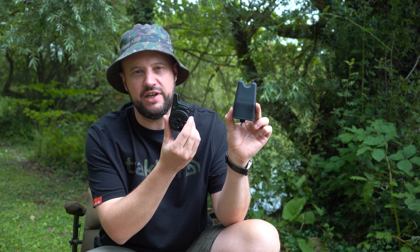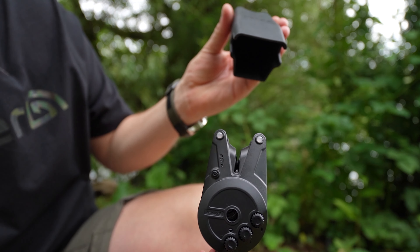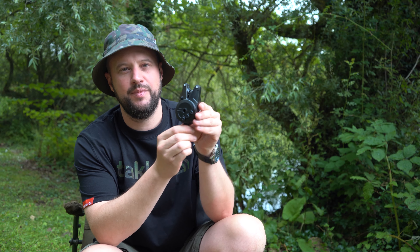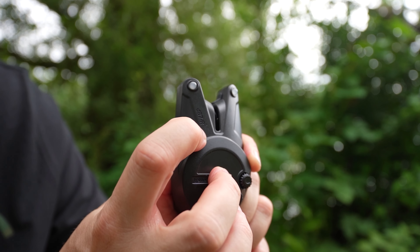DB7R alarm and receiver in under two minutes. Hard case to protect your alarms. Power-on protection system to stop any wasted battery.